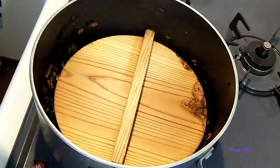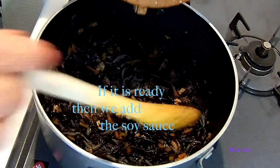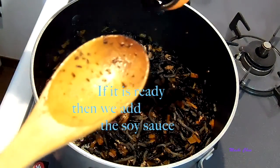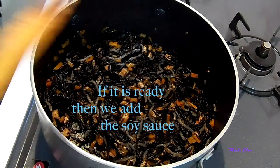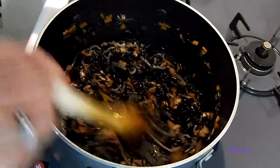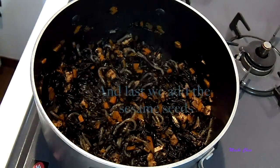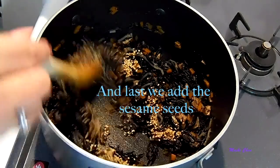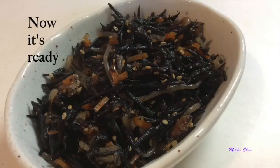We always have to make sure the hijiki is soft before we add the soy sauce. Mine is ready, so I can add my soy sauce. And last, we're going to add the sesame seeds. And now it's ready.